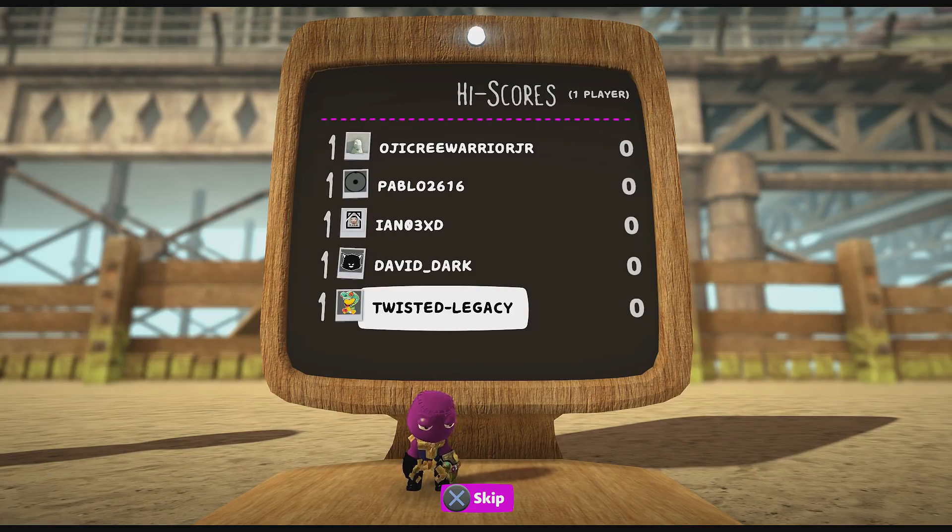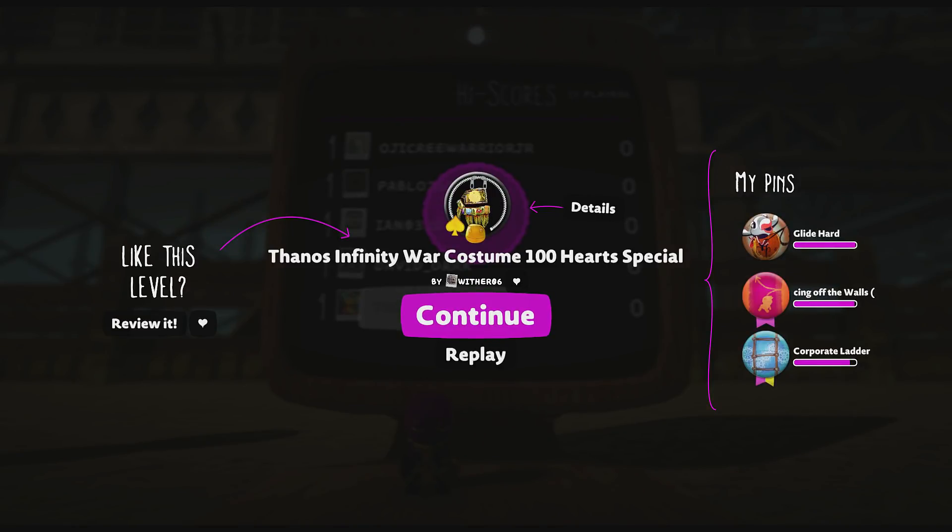Good job. Tell you this, it's much better than what I would have done. Alright guys, this is done by Wither O6 — Thanos Infinity War costume, 100 parts special.